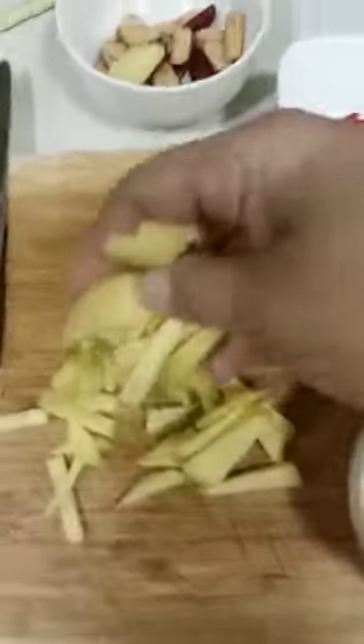Ginger is very good — it provides warmth to our body during winter time, and it is a very important seasoning during cooking. As you can see, I put the ginger in here like this.